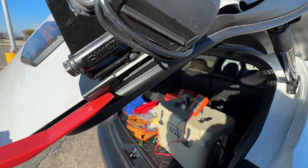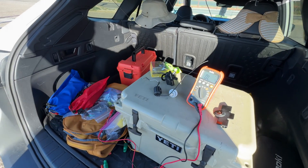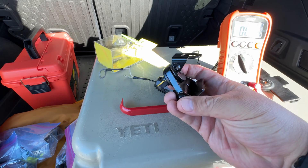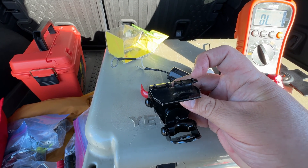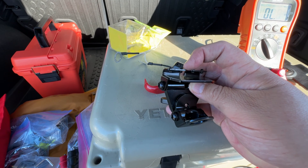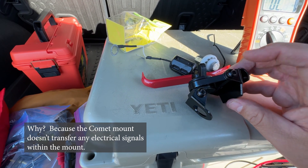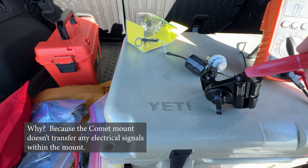So here's the thing I had to figure out: these Comet mounts do not conduct. What I had to do is scrape the paint inside this hole, and scrape the paint here, inside the hole, making sure that the screws are also scraped free of paint. Then I had to take this apart — take out this screw and this screw — and scrape the paint here and there.